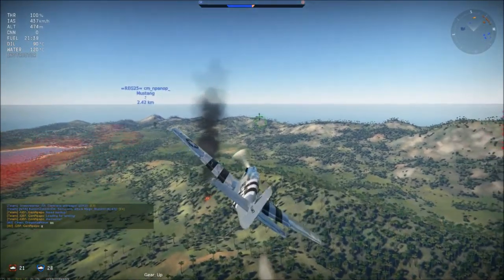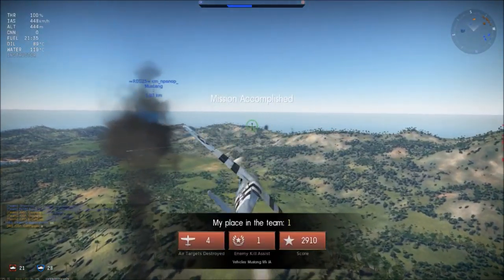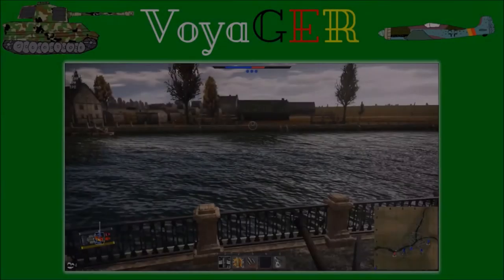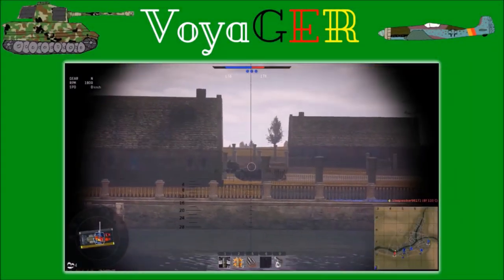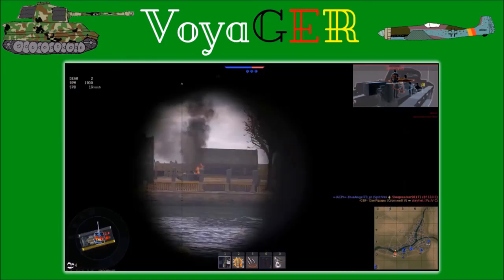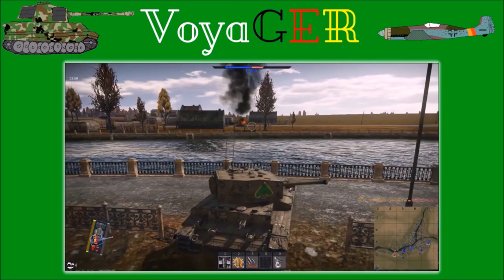That's it for today's video. I hope you enjoyed — bis zum nächsten Mal! And here I encounter the last tank of the match. This time I hit the ammo and he explodes. The last one — the match is over!